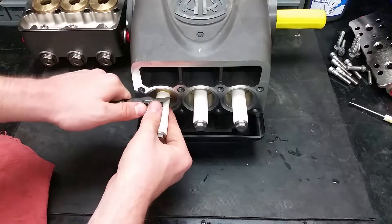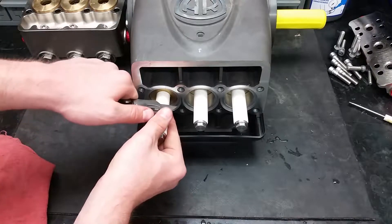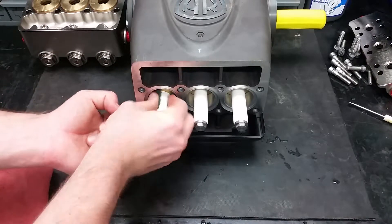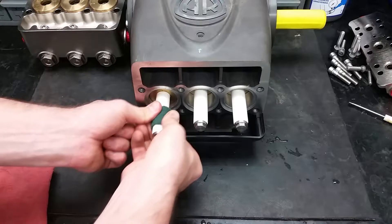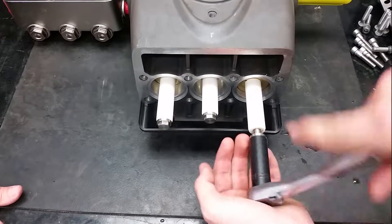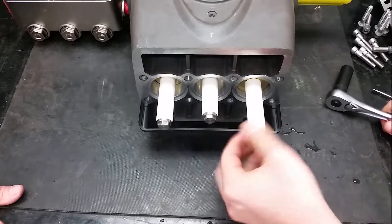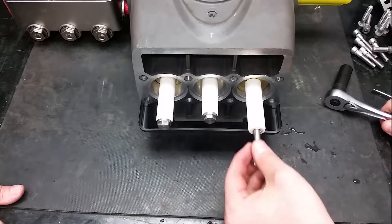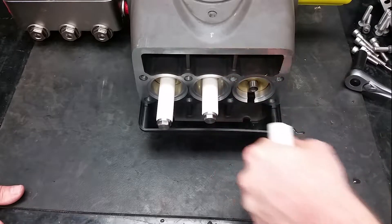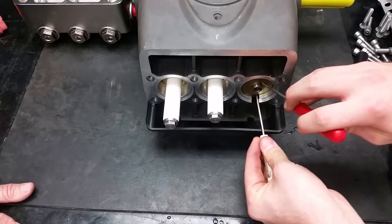If you are not putting on new pistons, you can use a knife to remove debris on the piston — scrubbing and wiping them off is also important. To take off the pistons, remove the piston bolt using a 13mm socket. Take off the brass plate in any fashion that does not end up bending it out of shape.